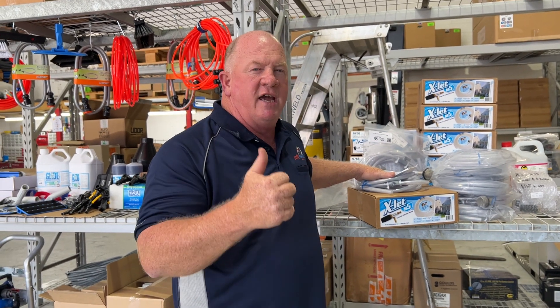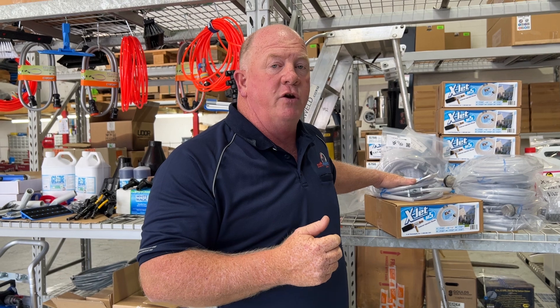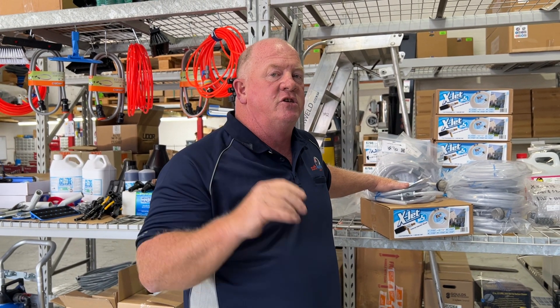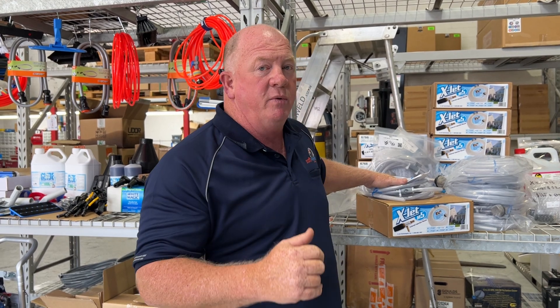Anyway, that's the X-Jet. They come in a 16 and a 13 — 13 for the 13 litre or 15 litre a minute machine, and the number 16 suits your 21 litre a minute machine. That's the X-Jet. This has been a Minute with Nick. See you again.